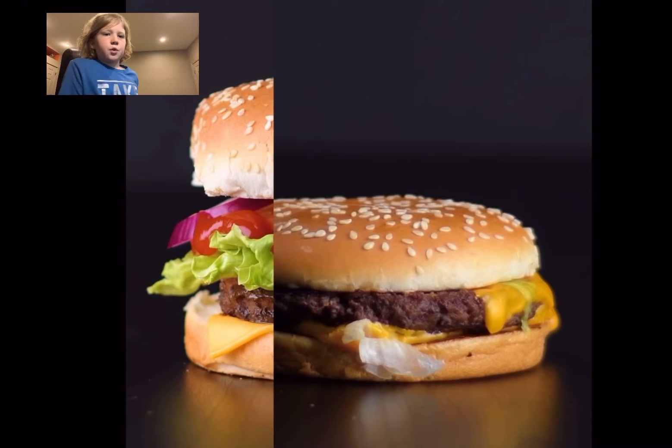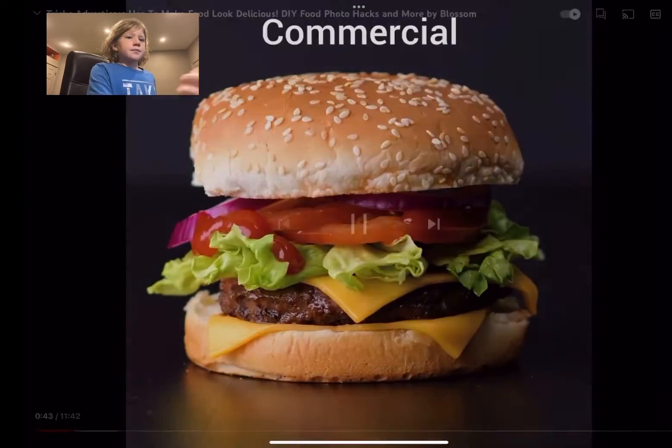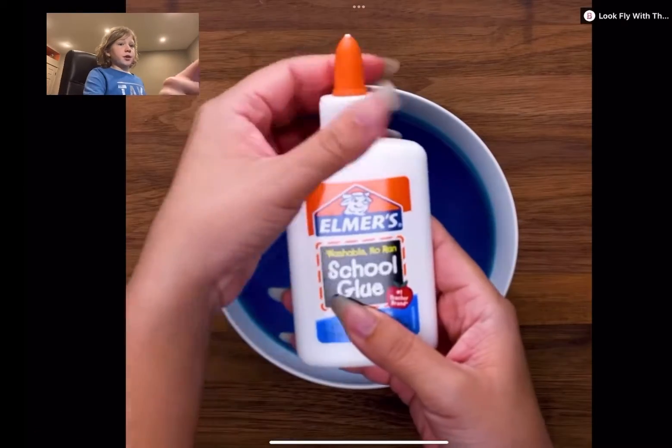So on the right is just the normal burger. See how it looks all floopy and weird. It is delicious, though. But that is how it looks in the commercial.